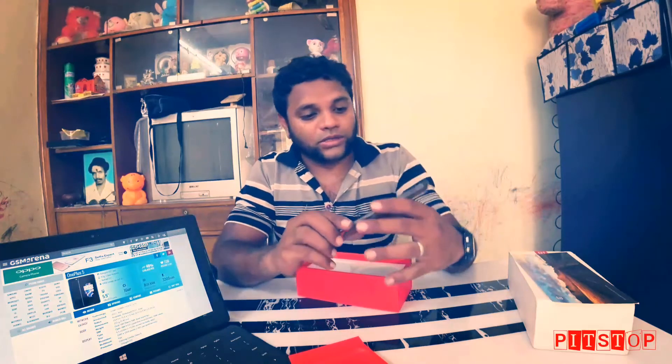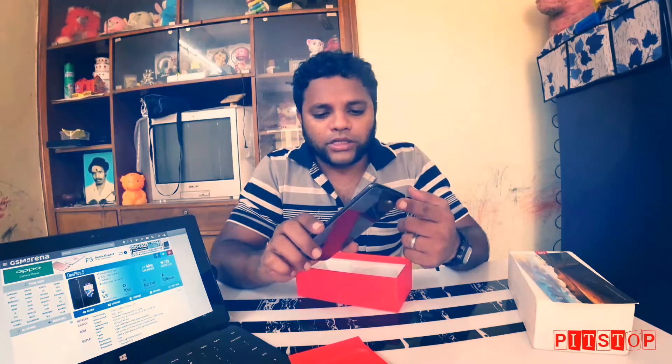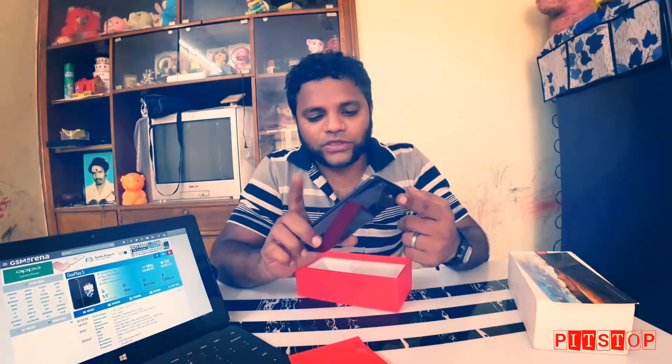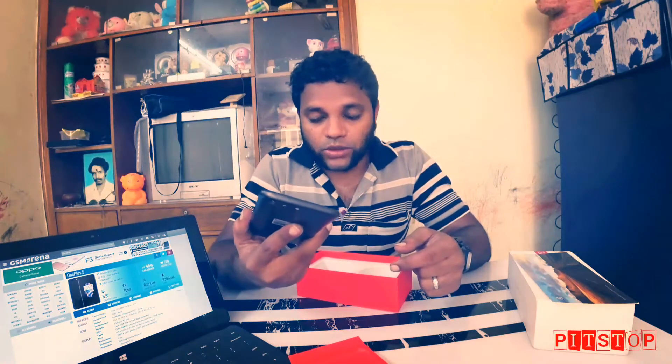Still, this is a very good build quality — it's a metal body, and that is good. This particular unit has 6GB RAM and 64GB storage, which is the variant we got in India.